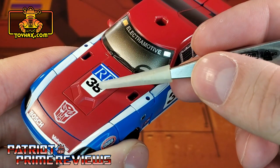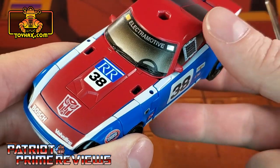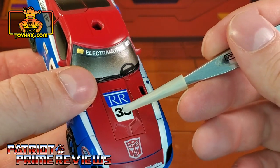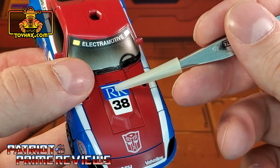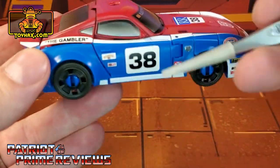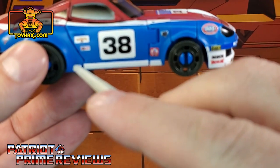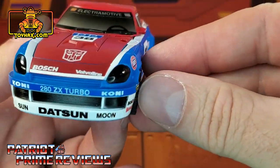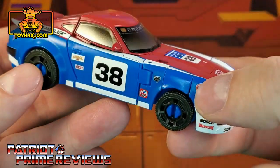According to ToyHacks' instructions, the 38 is supposed to go down here covering up the Autobot logo. I didn't like how that looked, so what I did is I put the 38 right on top of this piece — I'm not a car guy, not sure what that part is called — and then put the RR logo over that, so you put one on, then the other. Along the side of the vehicle, you've got all the sponsor decals, which look really good. He also gets new pin striping — this white pin striping goes all along the side of the vehicle, with new striping along the front and blue striping as well.